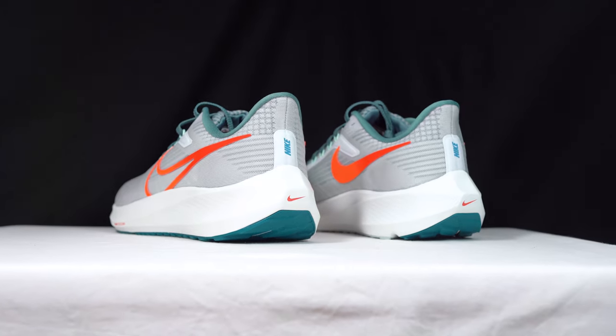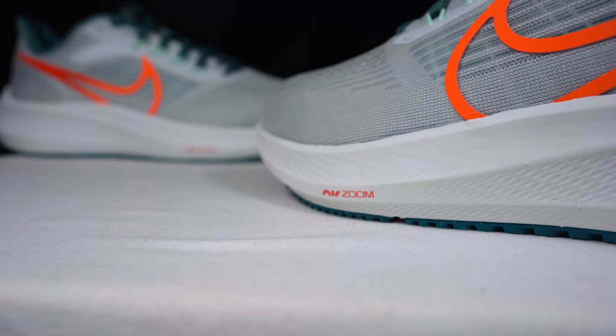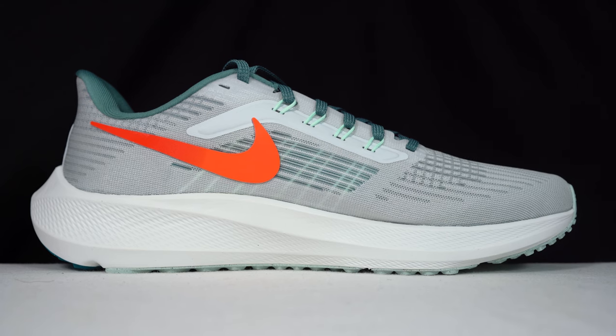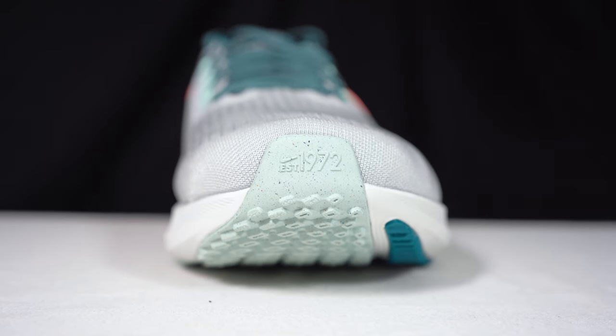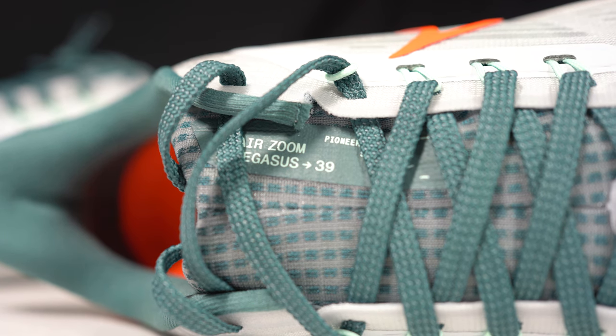Nike obviously started out as Blue Ribbon Sports trading in Onitsuka Tigers, but eventually became their own running company — now famous for creating some of the most iconic running sneakers of all time. You can see that heritage in the waffle-inspired outsole and the Nike Swoosh running all the way to the toe. Established in 1972, this year — 2022 — marks the 50th anniversary of Nike.